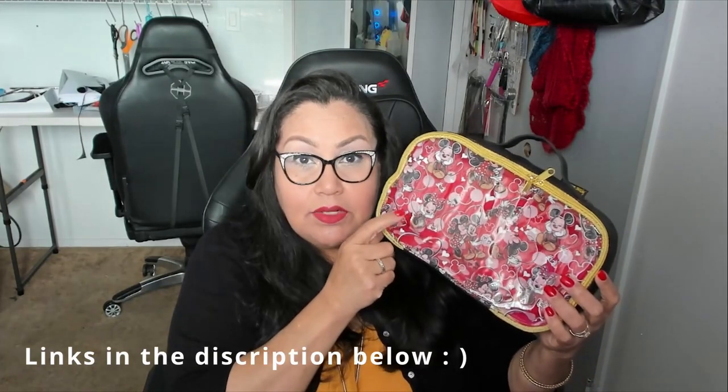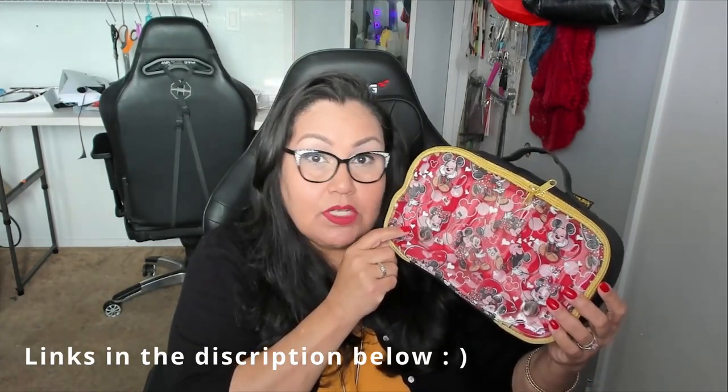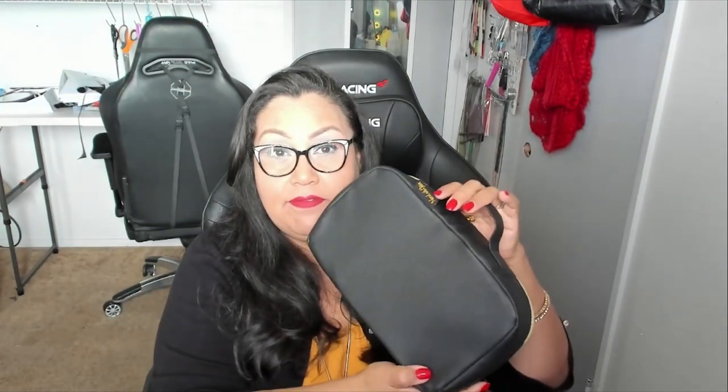The first one I want to show you is with a clear vinyl top and this bag does not have binding. As you can see it is birthed. Now this one isn't the one that we will be making today but I did want to share it with you — this one is the extra small. The clear vinyl I received from Whimsical Fabric Design and the black vinyl I received from A&A Textiles here in Fresno, California.